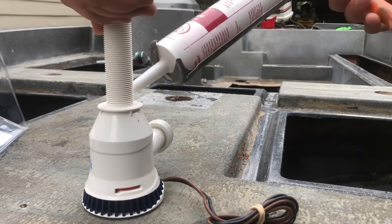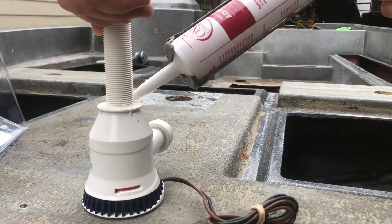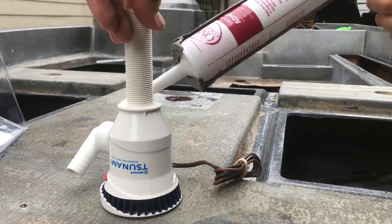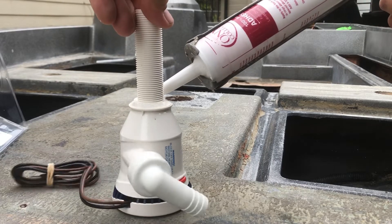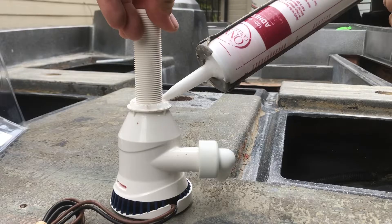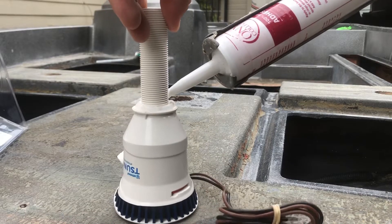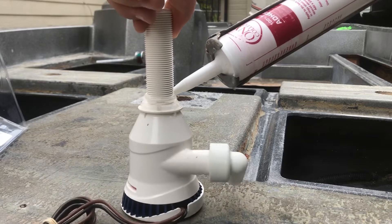I use 100% silicone — preferably 100% silicone, I wouldn't recommend anything else. It's what I used to use for showers, so it's definitely something to keep water out. Just give it a nice little bead around the edge, and I also like to put a tiny bead on the thread itself, because that's the area going into the hole — you don't want any water seeping in through there.